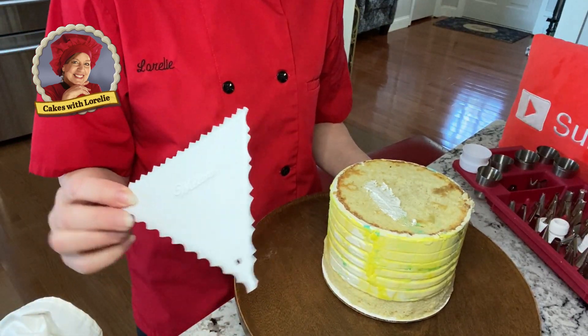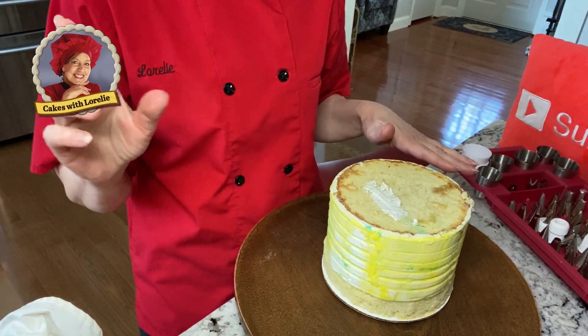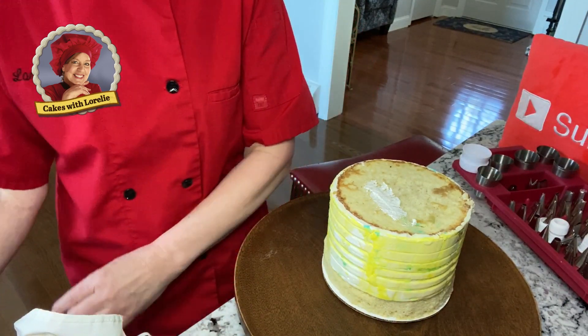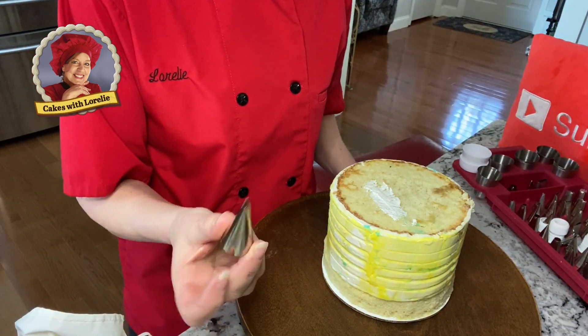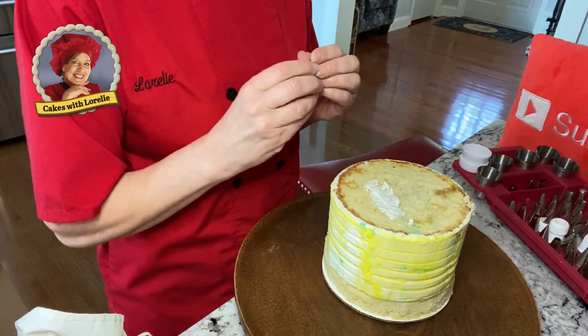All you're going to need is a comb and something to spread the icing with — a spatula. I'm going to use my frosting tip, which I love, and I'm going to use some leaf tips to show you something you can do with this. It's very simple and very beautiful. So here we go.